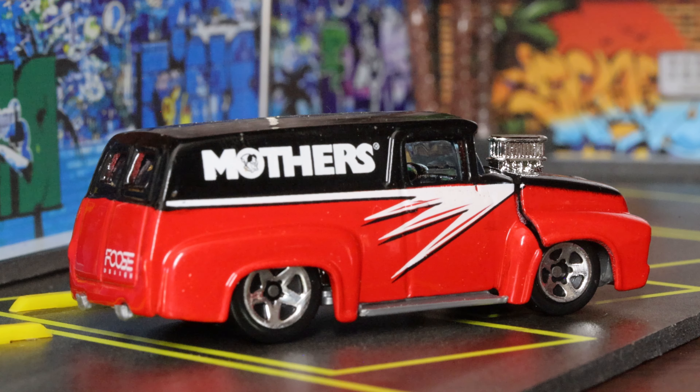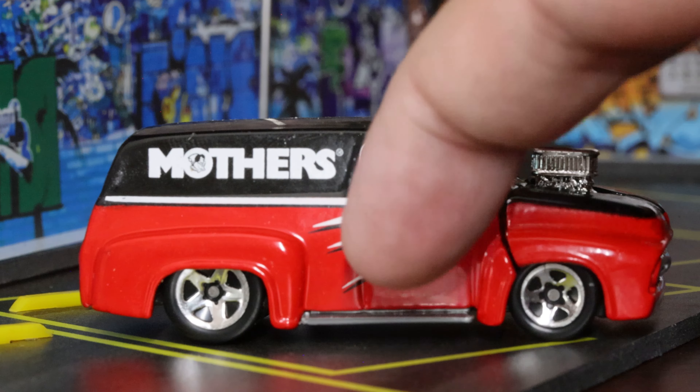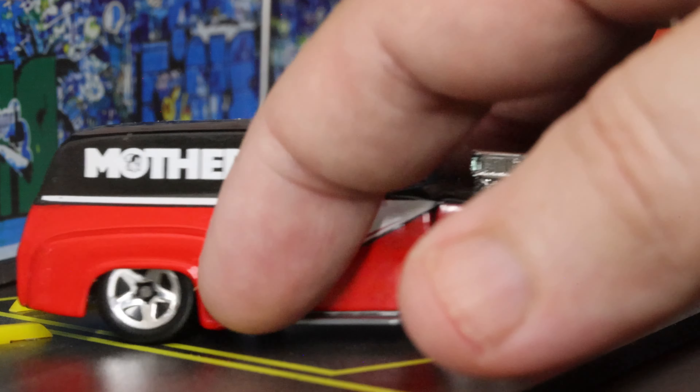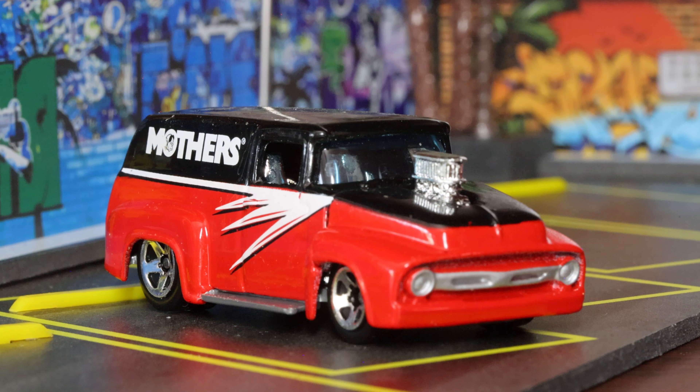It's almost bothersome to have that hood like that. As much as I want to look at the motor, I'm almost of the mindset: if you can't get the fit and finish better than that, just don't do it. It's kind of an unfortunate design decision because I'd rather just have it as one solid piece, but Hot Wheels felt like they could pull it off and apparently they didn't.